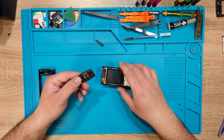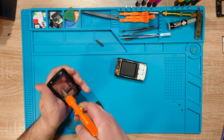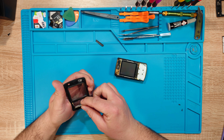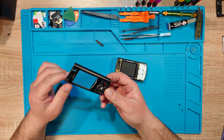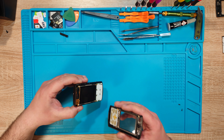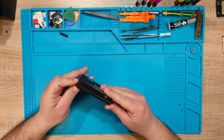I forgot to clean these buttons. Alright, they're clean now.